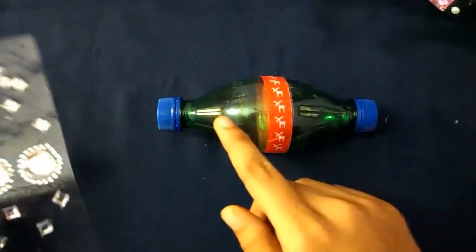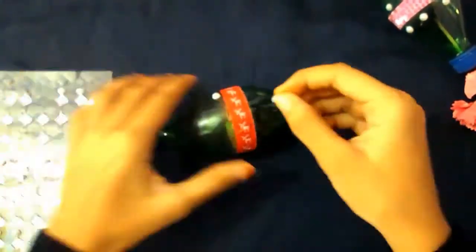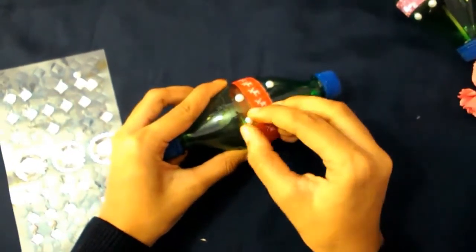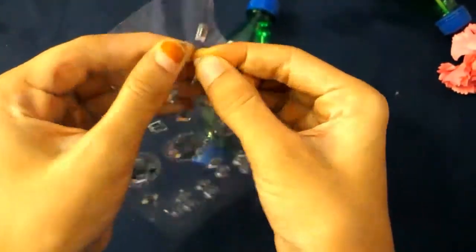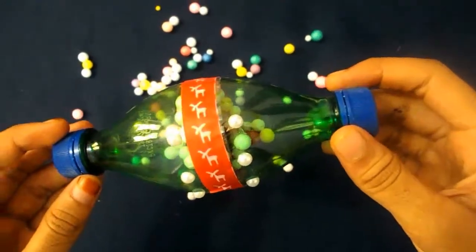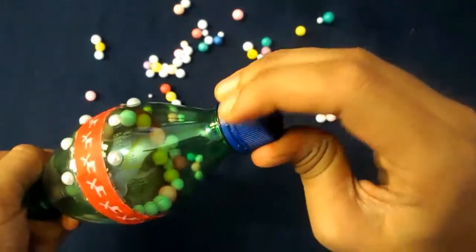I'm going to stick these crystals on the bottle. You can also use many other ways to decorate your bottle. I have decorated my bottle with pom-poms — I kept the pom-poms by opening the cap of the bottle and placing them inside.